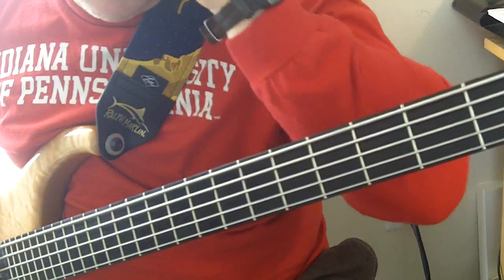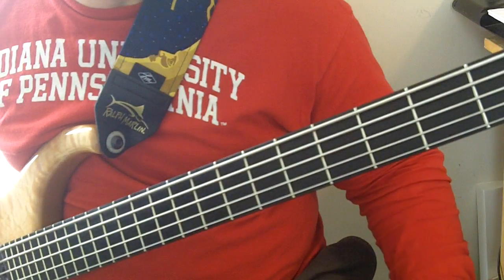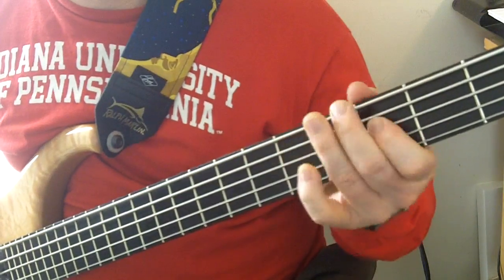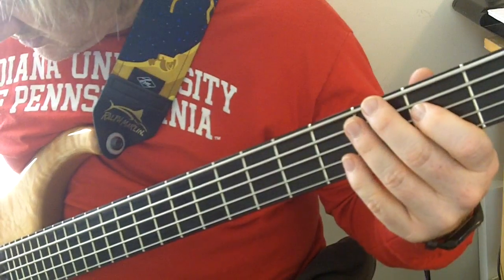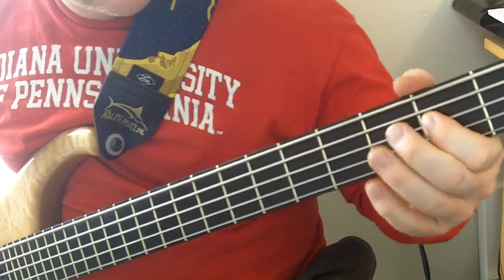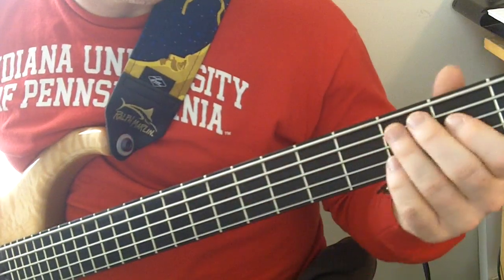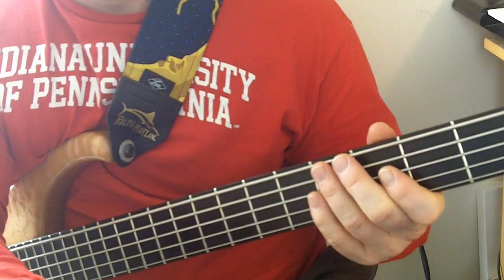Yeah, I did screw it up of course. I think with the beat it'll be a little easier. He goes back to a B one time, so figure out what kind of walk up you want to get back to your D. I'm going to play it with the little backing track I got and see what happens — hope it helps.